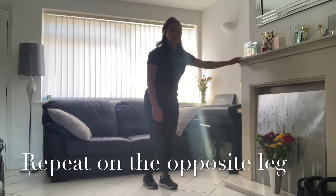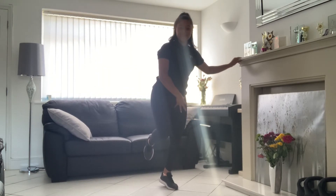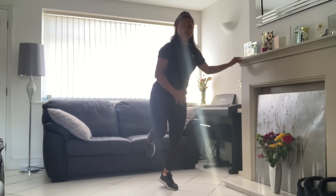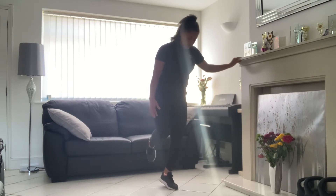Drop it down and we'll swap it over. The whole reason we do these exercises and hold for such a long time is to get that endurance back, because you use your feet to walk, to run, and for daily movements every day.